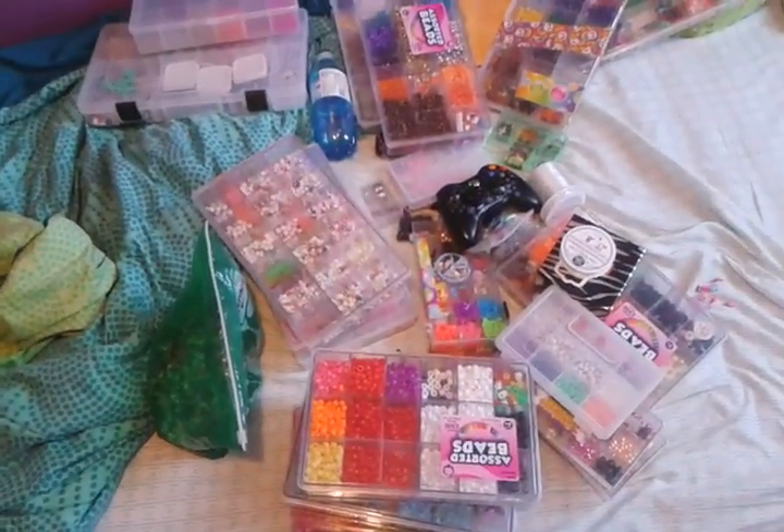And yeah, I hope you like this video. This is all my beads. So, yeah. Thanks for watching. Bye.